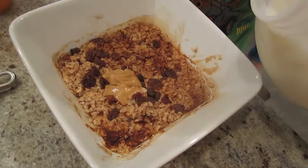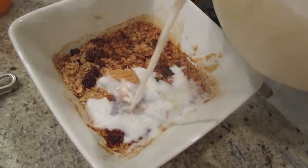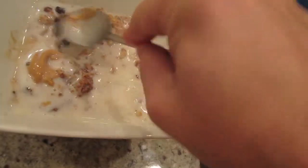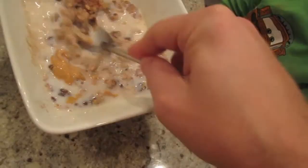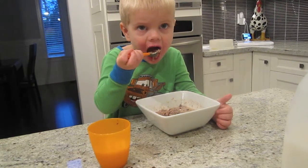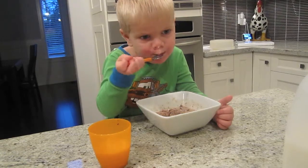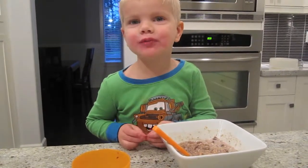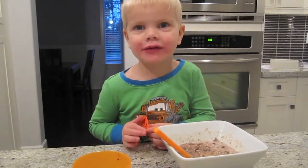A little bit of milk in. And then we just mix it in. Mix it all in. There's the oatmeal. This is the best oatmeal I ever ever saw.